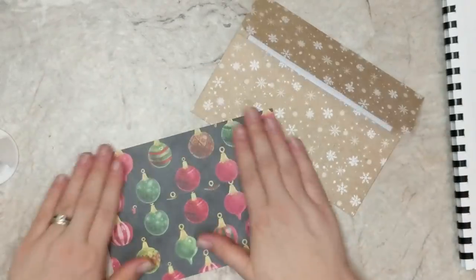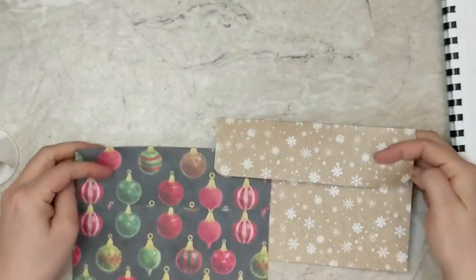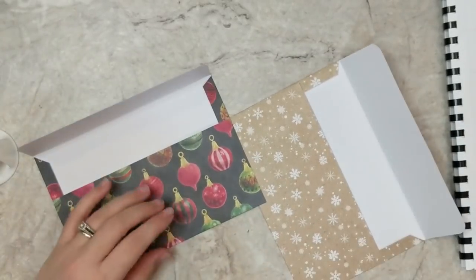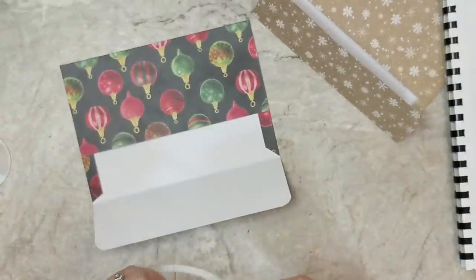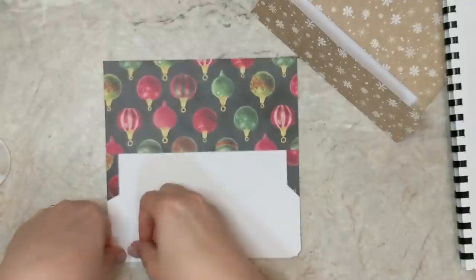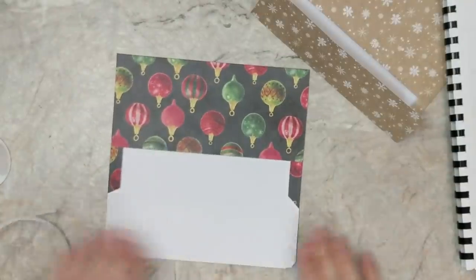I'm going to add a little bit of adhesive to the closing flap using double-sided tape right at the very top of that flap. I'll leave the release paper on so that when I'm ready to send this envelope in the mail it'll be ready to close up.